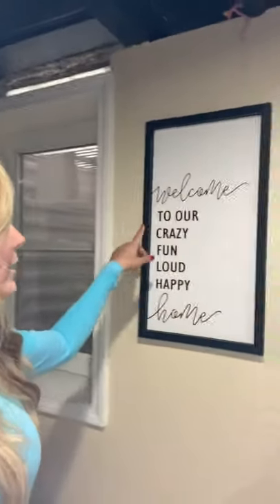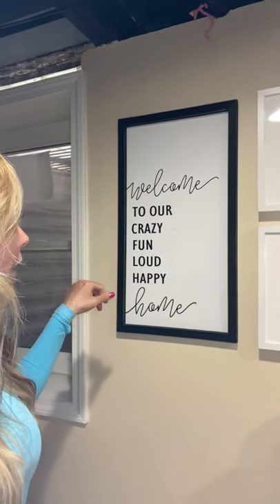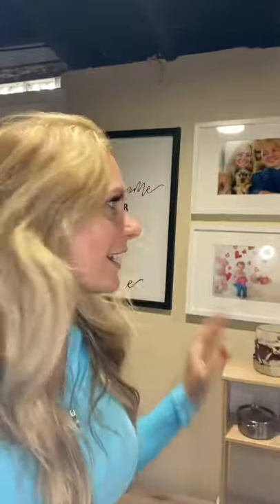Anyways, this says 'welcome to our crazy fun loud happy home,' which is crazy — it is fun and it is loud here. I wanted to have that, and that was my idea. I got that at Hobby Lobby like two months ago and still haven't gotten it up until today.